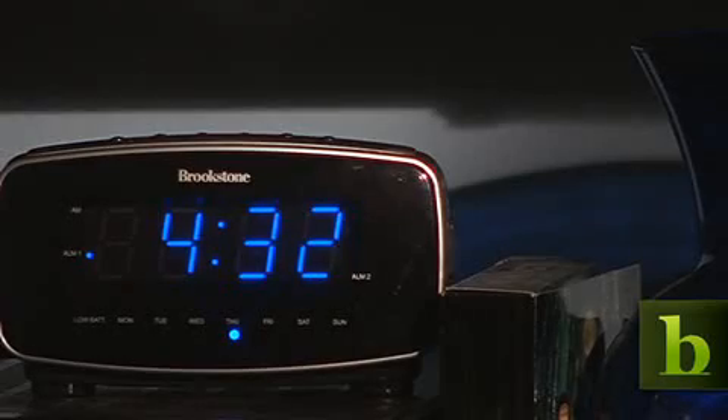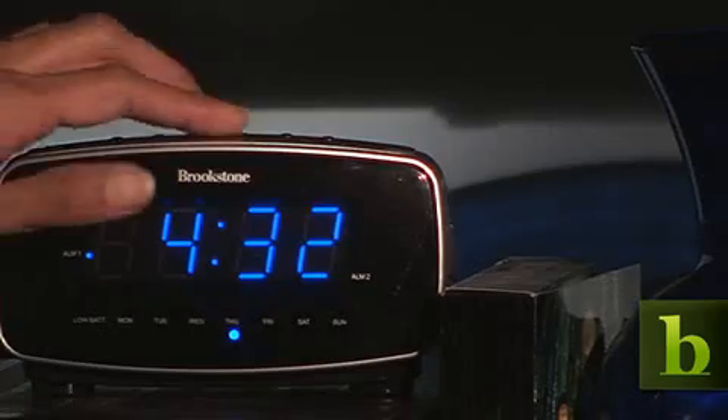Imagine what can happen when you sight-enable something as simple as an alarm clock. Instead of having to roll over out of bed and hit the buzzer button, imagine that the alarm clock simply turns itself off when it notices that you get out of bed.